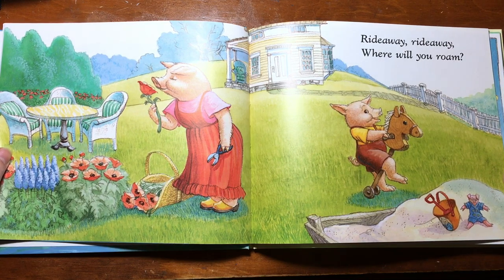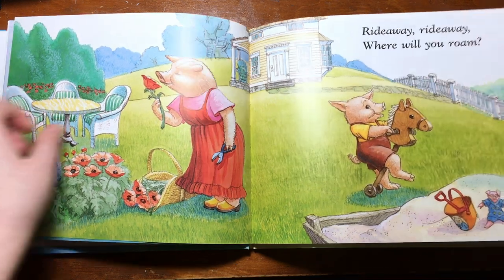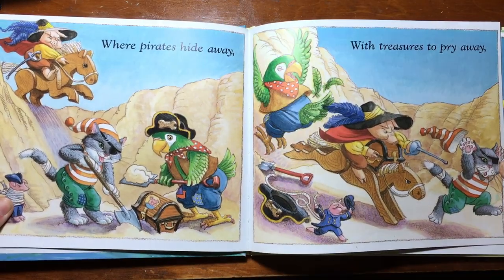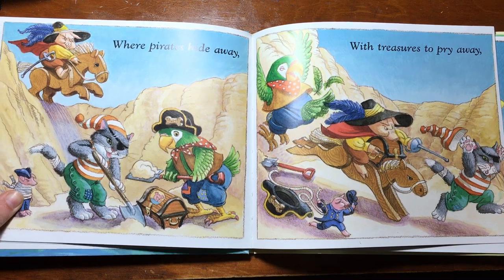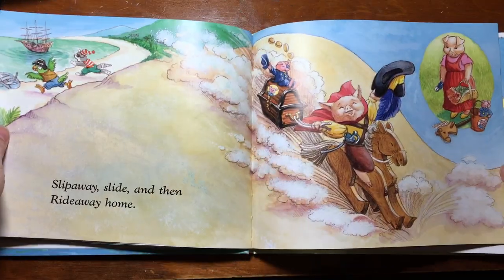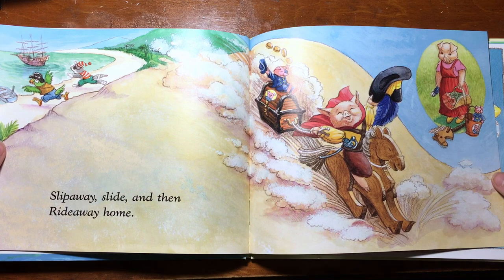Ride away, ride away, where will you roam? Where pirates hide away, with treasures to pry away. Slip away, slide, and then ride away home.